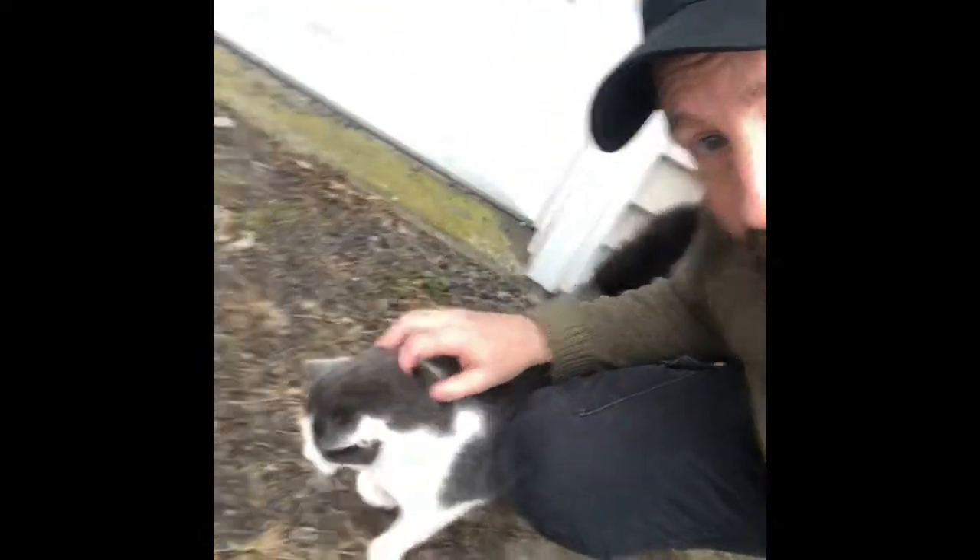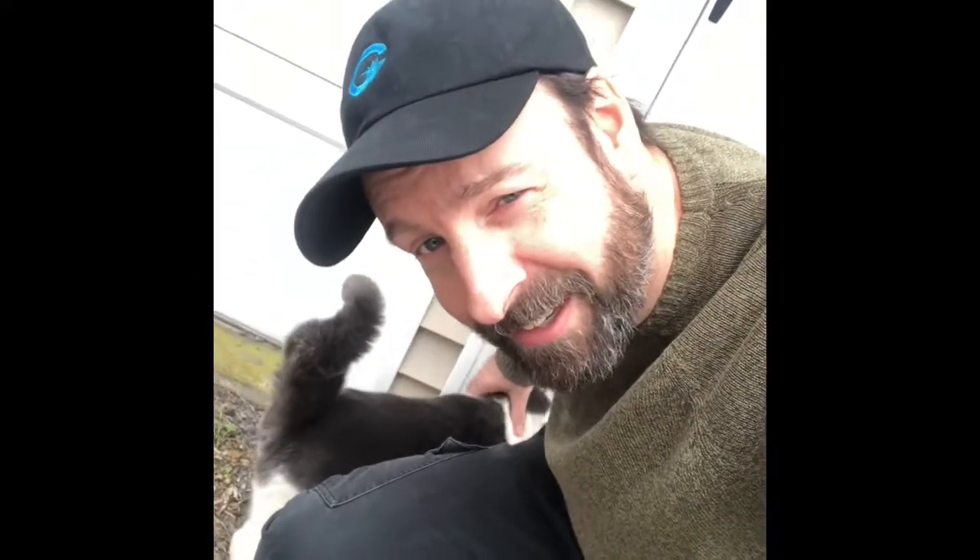Hey everybody, catch you later. Subscribe, hit the bell, got more coming. Please share this video if you think it'll help anybody. This is Patch — he's one of ours, he's a lover. He doesn't get into the sap, don't worry. That's the thing about maple syrup season — you never know what you're going to get. One minute it's sunny, the next you've got a bunch of snow. Just make sure you enjoy it thoroughly. See you later!